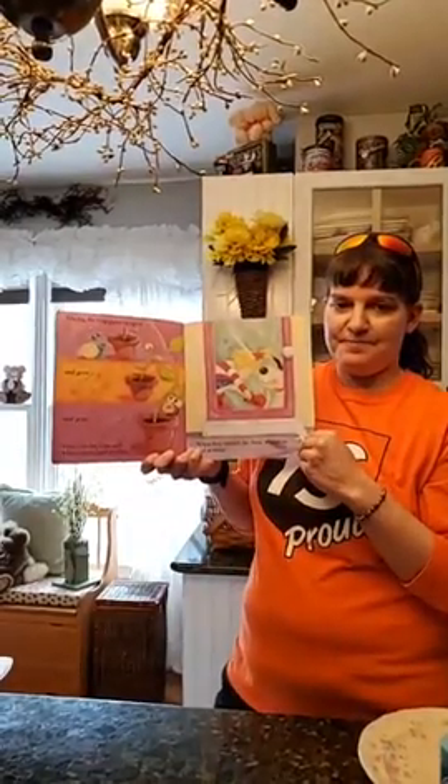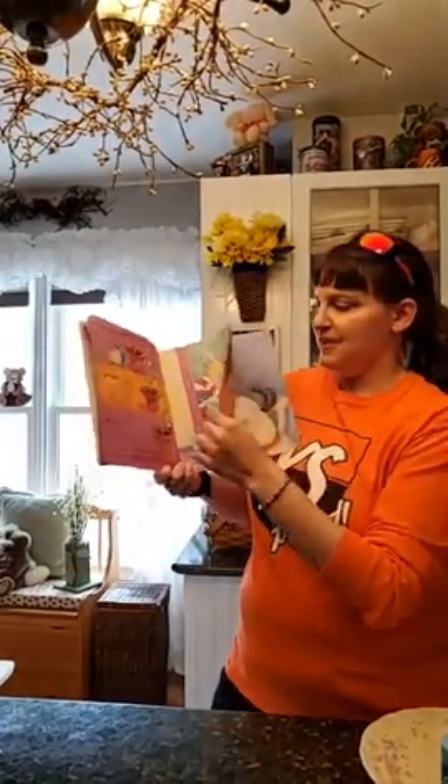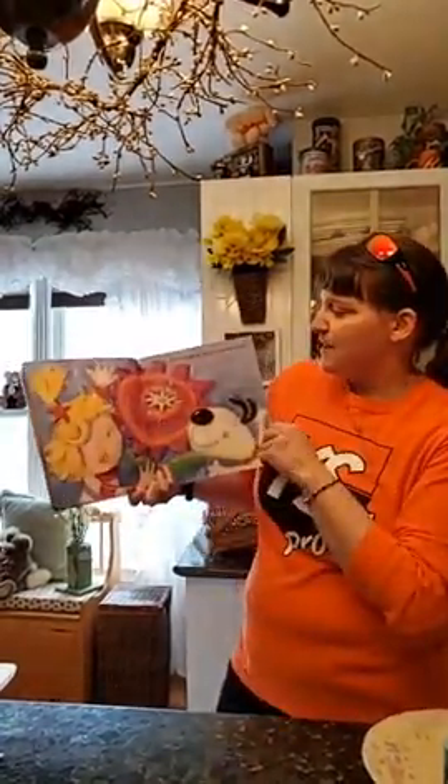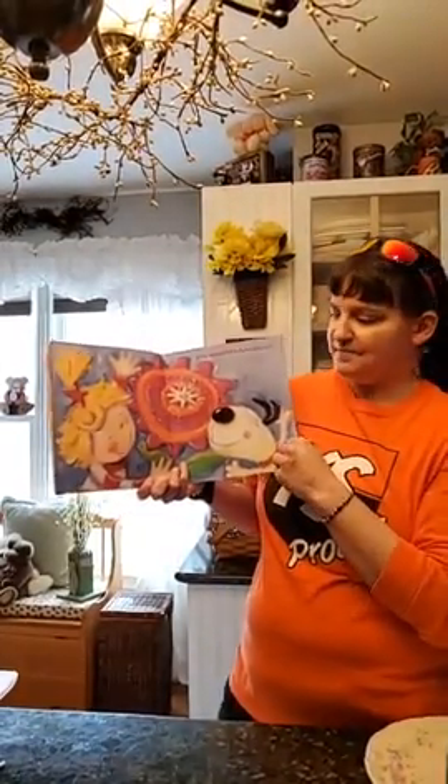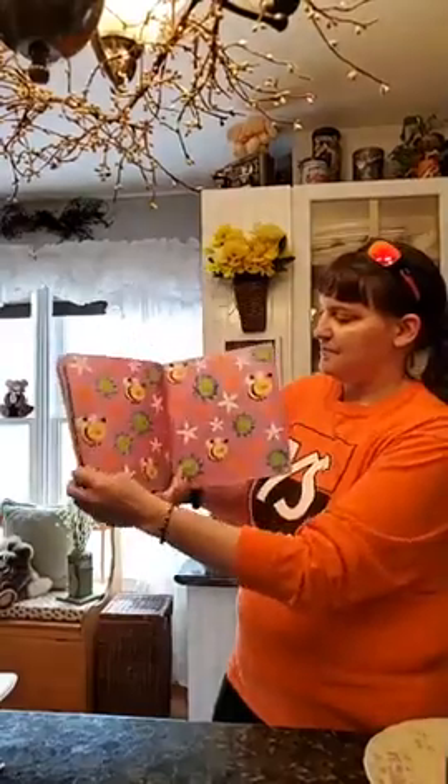What do you think it is? Let's find out. A big beautiful flower just for Fran. And that's our story of Grow Flower Grow.